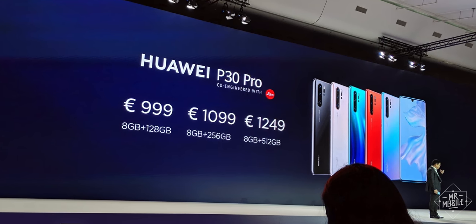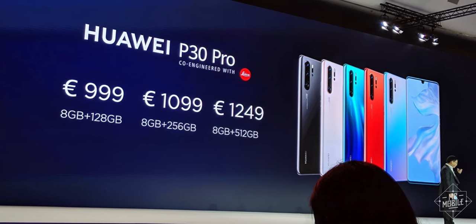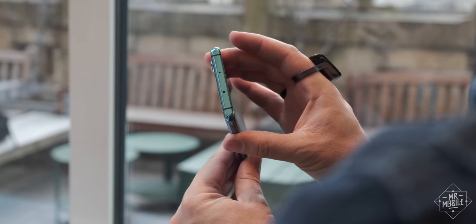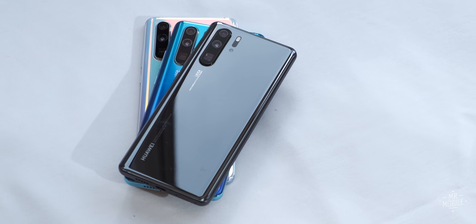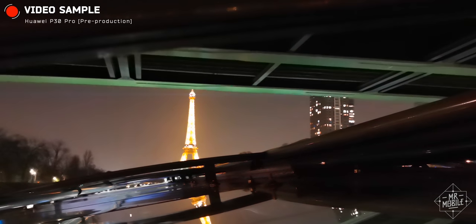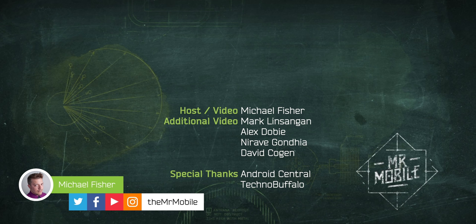The P30 Pro is on sale now for €999 up to €1,249 — euros, of course, since it's not sold in the US. Whether that's a result of economic protectionism or pragmatic strategic caution, I'll leave to others to debate. I'm here to talk about mobile technology, and the Huawei P30 Pro is one of the most impressive pieces of mobile technology you can buy today. Disclosure: portions of this review were filmed at the P30 Pro launch event in Paris, for which Huawei provided travel and lodging. The review device is a loaner from Huawei. I neither sought nor accepted compensation, and I don't grant manufacturers copy review — Huawei is seeing this at the same time you are.